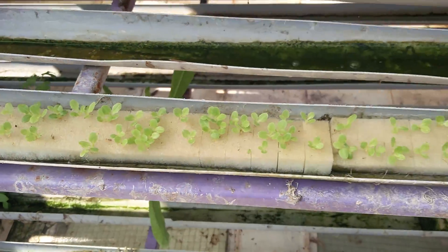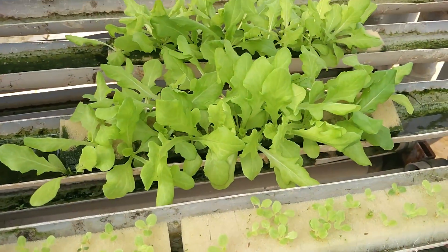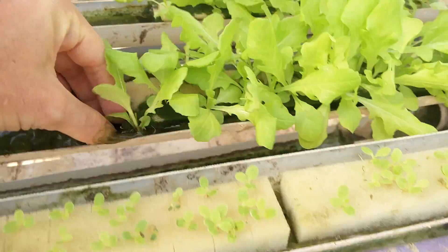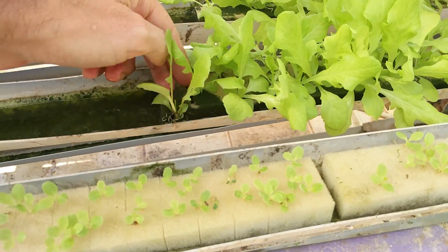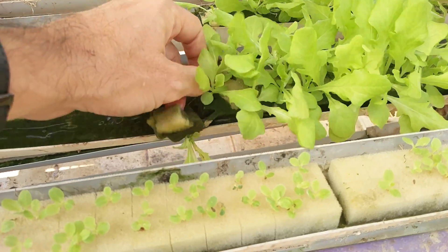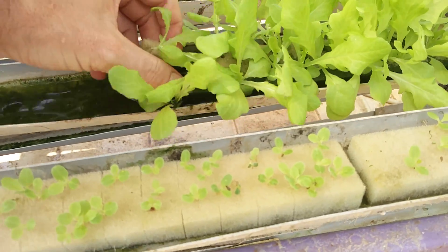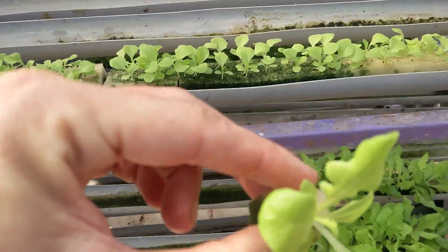These are going to stay here for about another two weeks or so until they reach about this size — a lot bigger, with roots fully developed. Then we can just pull them out one by one and plant them in our final grow-out trays.